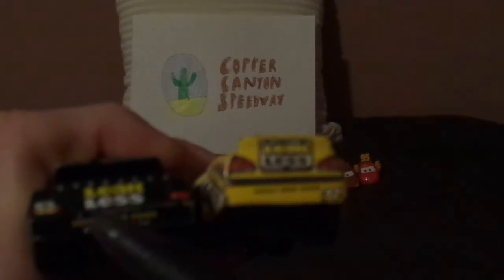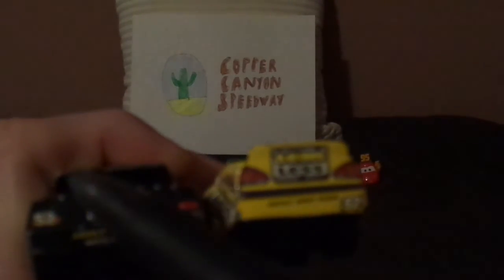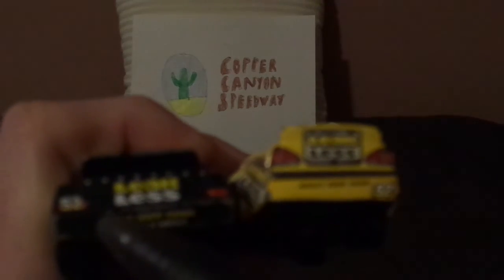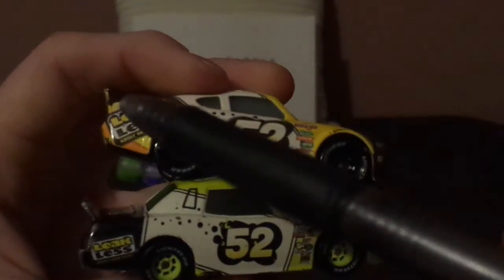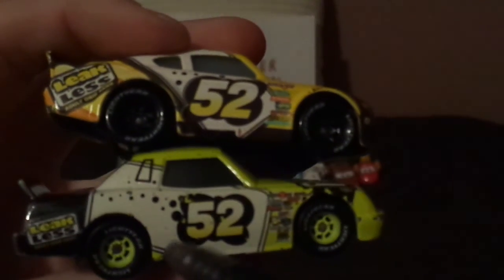Now for the back side, both have the Leakless logo and the slogan Adult Drip Pans, but here are some differences: 52 on taillights vs. no 52 on taillights, just the number 52 on the back bumper. Watch your wheels vs. no watch your wheels. Now for the right side, both have the Leakless logo on the right, exhaust pipes on the right vs. exhaust pipes on both sides.